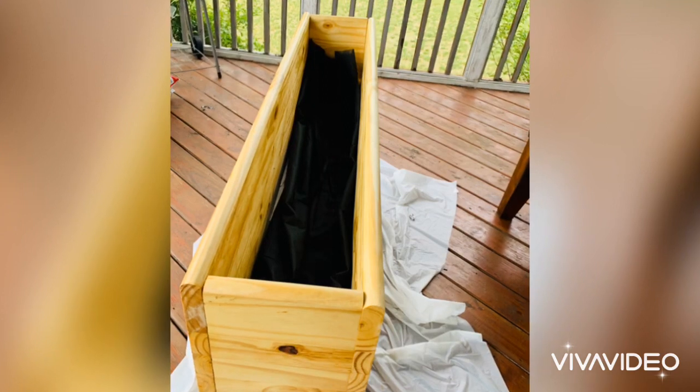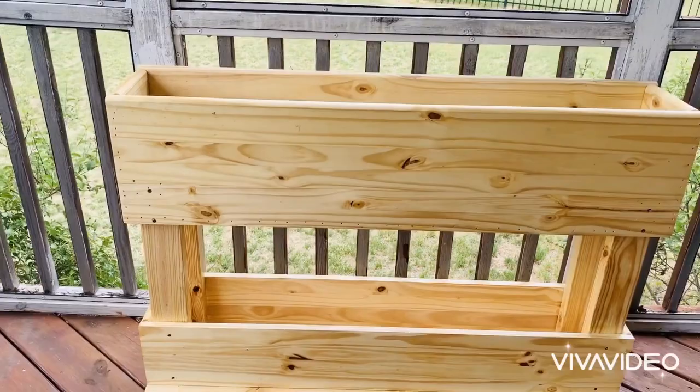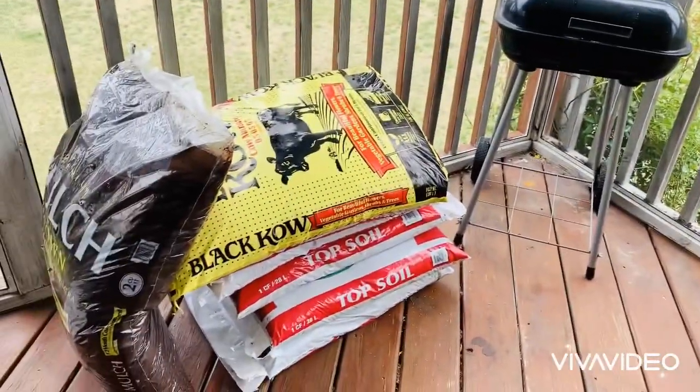Just to make sure that the soil won't seep out, we added a black cloth lining. Now it's time to top it off with some soil and beautiful plants.